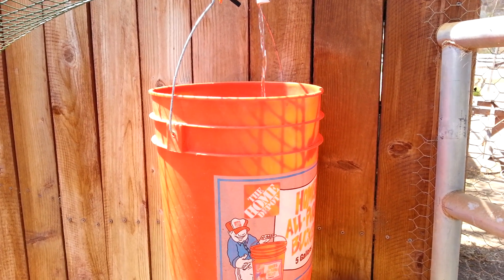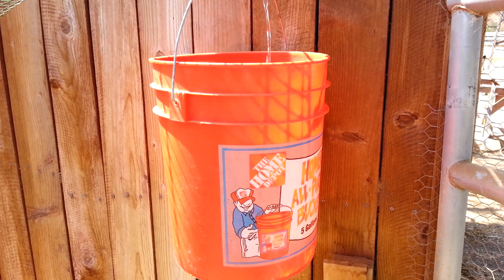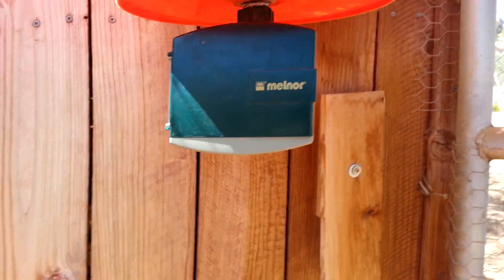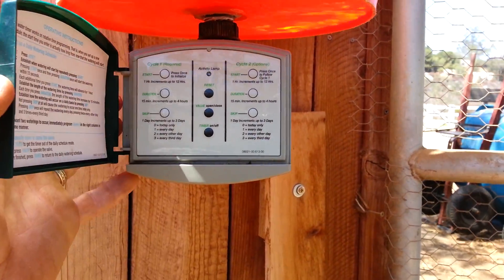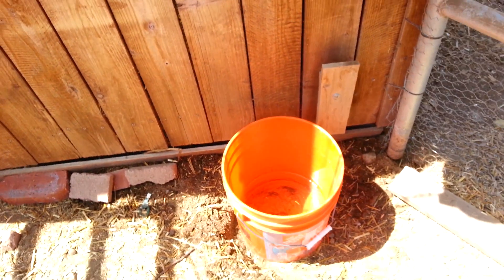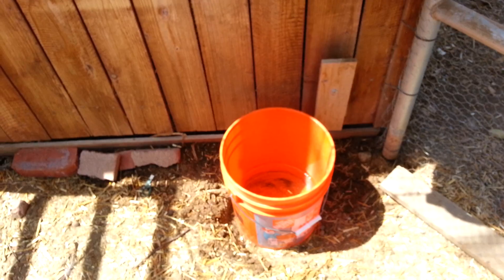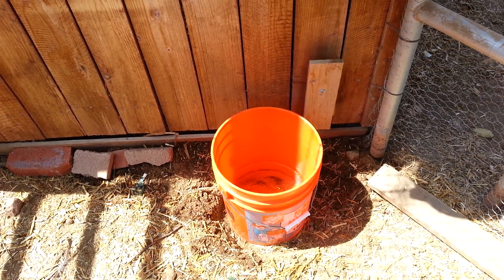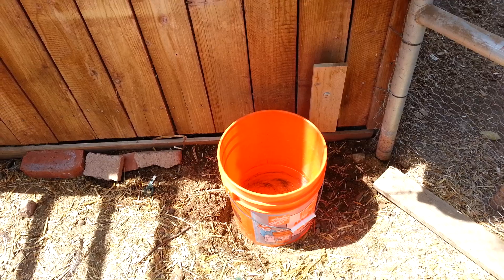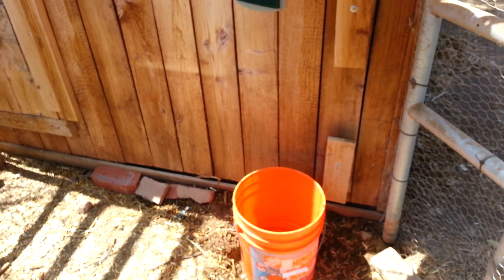It'll stay open till 8:30 at night, when this timer attached to the bottom of the bucket is going to open and release the water into this bucket. We're going to put a chicken watering pan down here so we're not wasting the water — they'll always have nice fresh water.